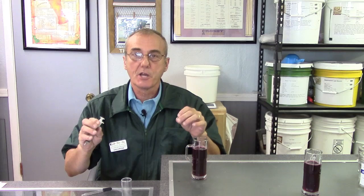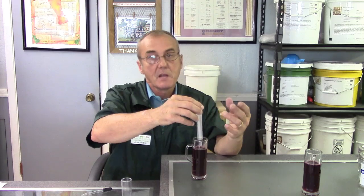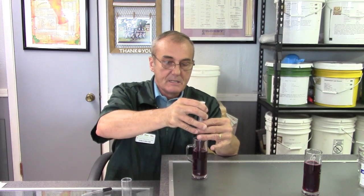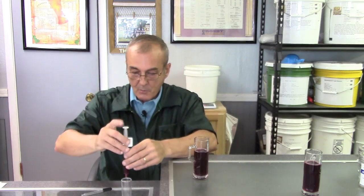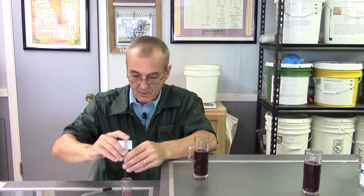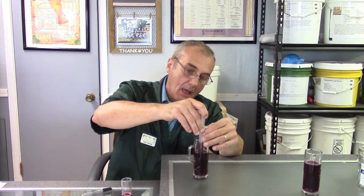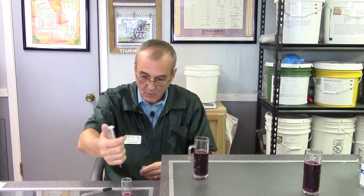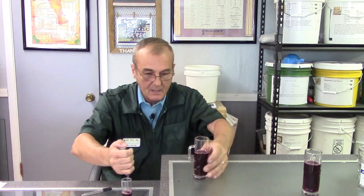We're going to put 15 mLs of wine into our test beaker — there's 10, now let me get five more, because you need to start with 15. The whole process is based on measured amounts. Now I need to clean the syringe off. The phenolphthalein — three drops is all we need. One, two, three. What we're doing is setting the acid level high. Then we're going to neutralize it using a mathematical formula to figure out the actual acid level of the wine.